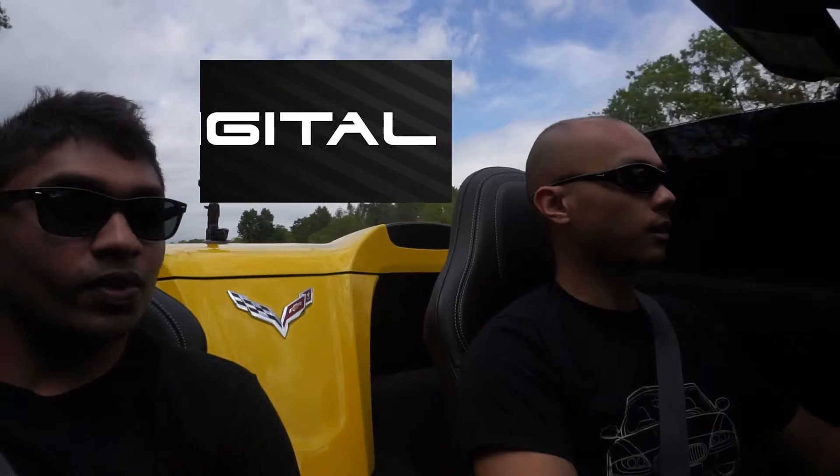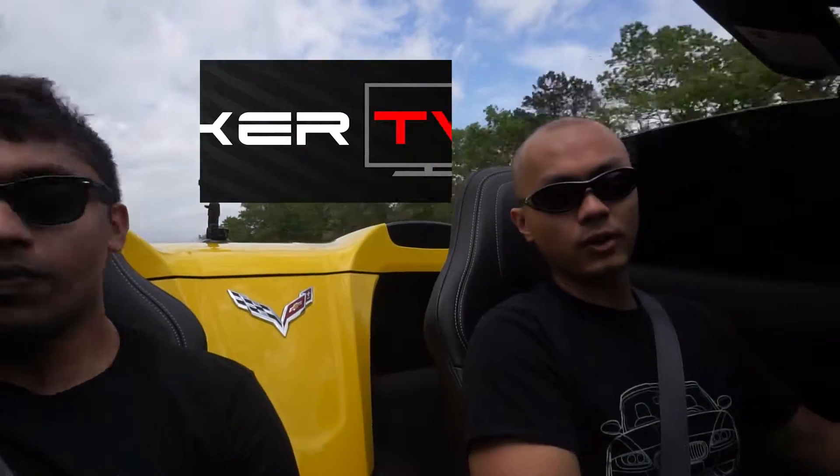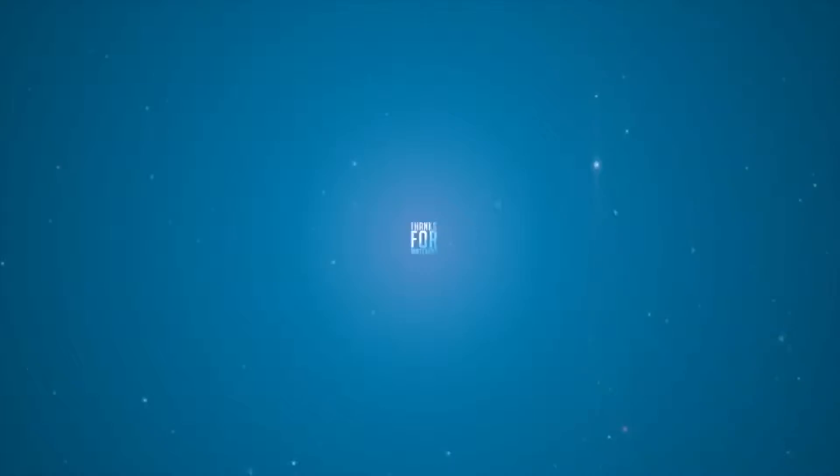So that is the 2016 Chevy Corvette Stingray. Huge thanks again to Adam for hooking me up with this ride for the review today. If you guys have any questions about the car or in general, feel free to leave them in the comments below. Thank you guys, and I'll see you next time.